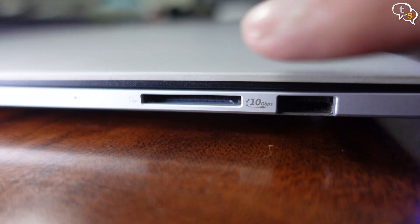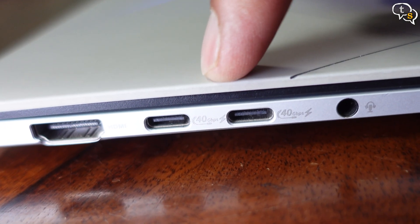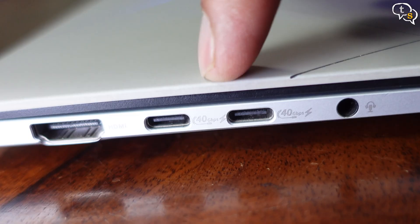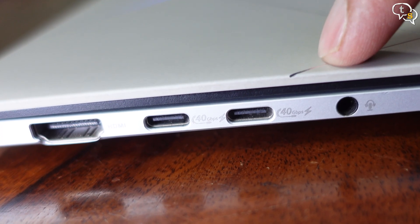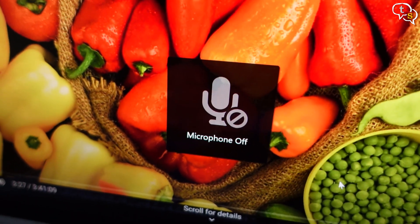For ports, we have a USB 3.2 Gen 2 Type-A port on the right with a full-size SD card reader. On the left, we have two Type-C ports used for fast charging and display output. We also have an HDMI 2.1 port and a 3.5mm audio jack. The webcam is 1080p, with a shutter controllable via function keys to enable or disable the webcam or microphone. Image quality is good — should be fine for live streaming or office calls.